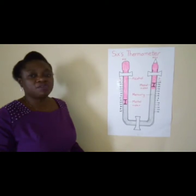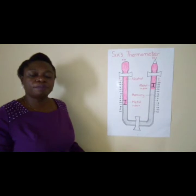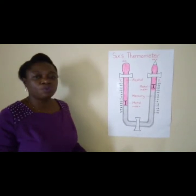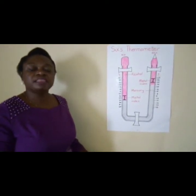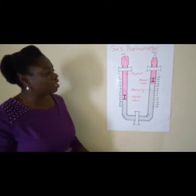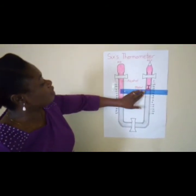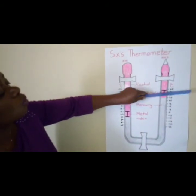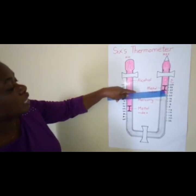How do we take readings from the Six's Thermometer? In past exam papers, they mainly want you to state the maximum temperature for the day, the minimum temperature for the day, and the present temperature. For the maximum temperature, you use a ruler and place it where the metal index was in contact with the mercury, reading from the bottom of the metal index.